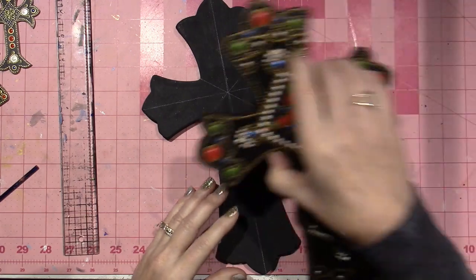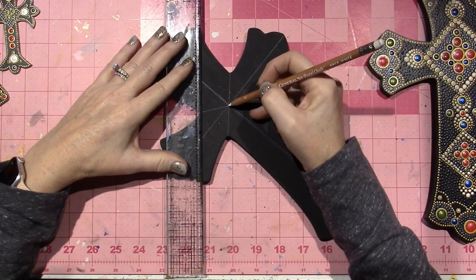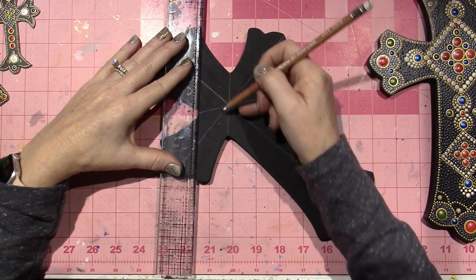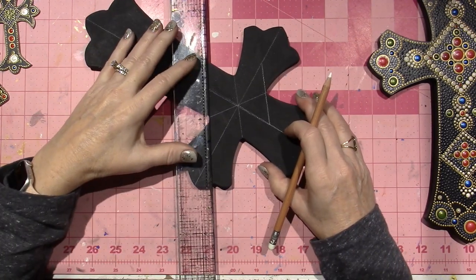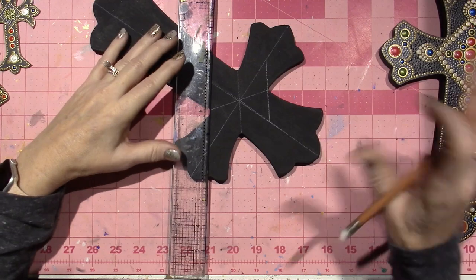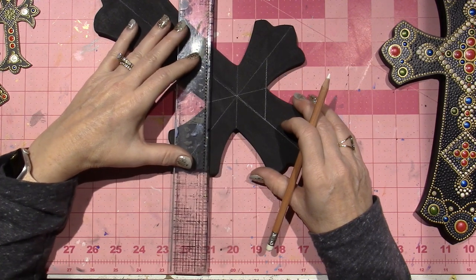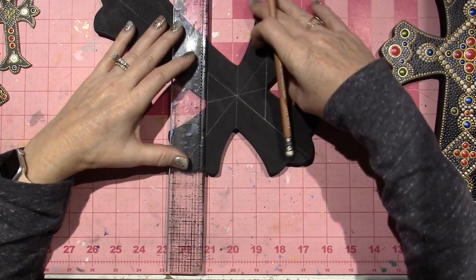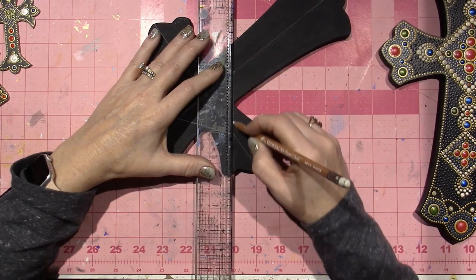Now we have our grid. If you want to create the square, all I did was, using this line, go parallel — just eyeballing it — and go from here to here. It's still going to be more diamond-shaped. I eyeballed it completely on my first one — I just picked the spot and made that. This time I'm being a little more precise, so I'm going to start here, pull it, keep it parallel, make a line, and do the same thing on the other side, then connect these two points.